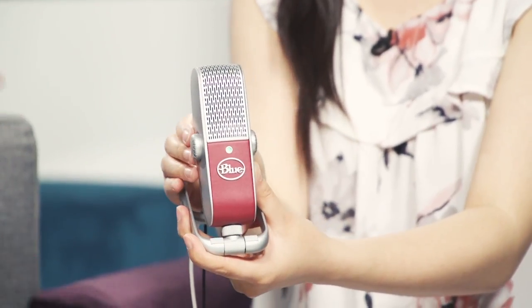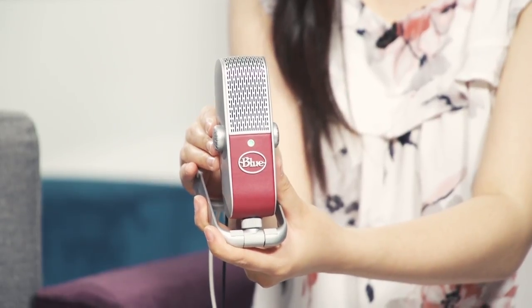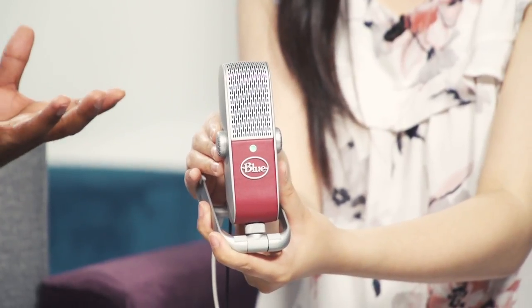Not only your laptop but your mobile devices can now also become a podcast computer for you to record. It also has a lot of cool technology to ensure that you get the best type of audio. It's got acoustic diffusers which diffuse noise and reflections to get that professional studio quality sound no matter where you are.